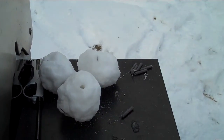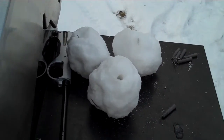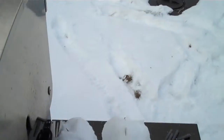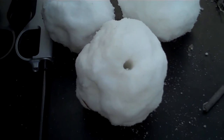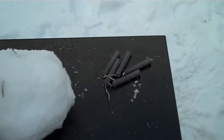Hello everyone, Inventor719 here, and today I'm going to be making a video of some snowball grenades. So as you can see, there's all the snow, and here are my snowball grenades — those two in the back are done. They're simply just snowballs and firecrackers, blackjacks of course.